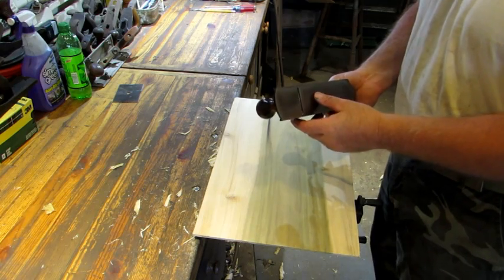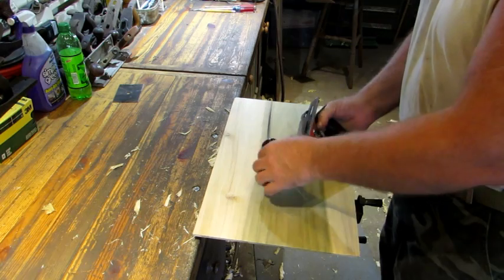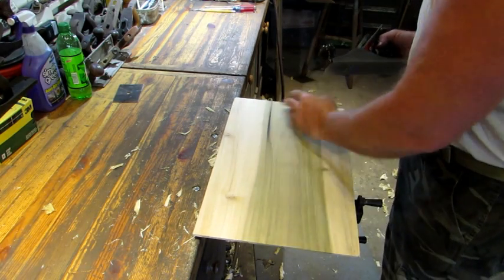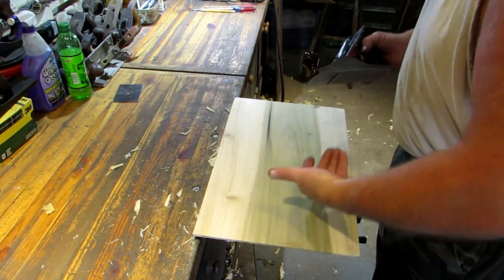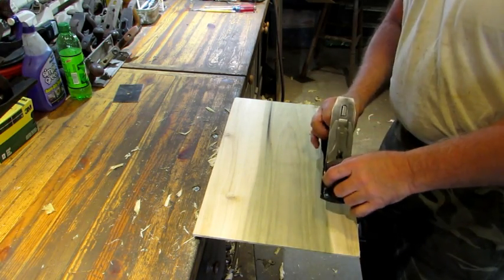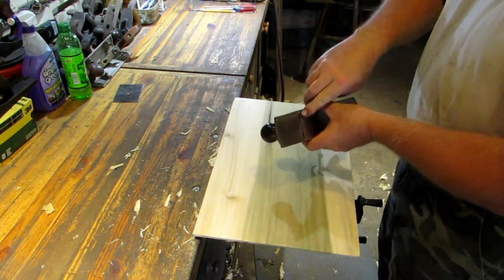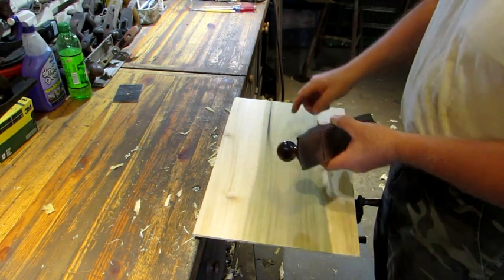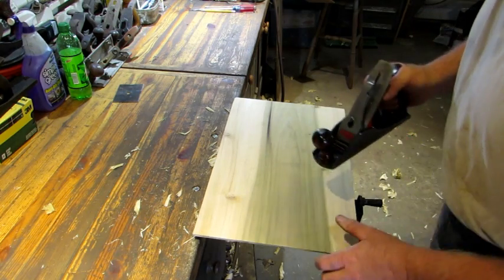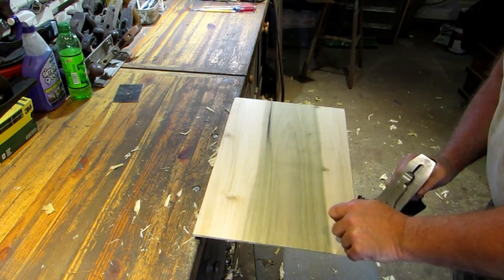Before tackling this you want to make sure that you've set your iron so you're only taking off about a thousandth, or maybe 1.5 thousandths of an inch. I'm going to work diagonal because if you've got a cup going this way you're not going to take it out by going with the grain. I'm going to start at one side and work across. A lot of times you'll nick the corners off when you sharpen your iron so you don't leave a groove, but this turns out pretty good just like it is because the iron is set properly.